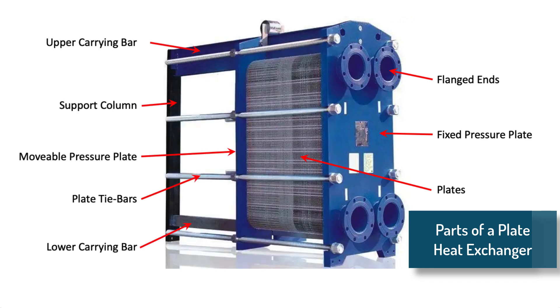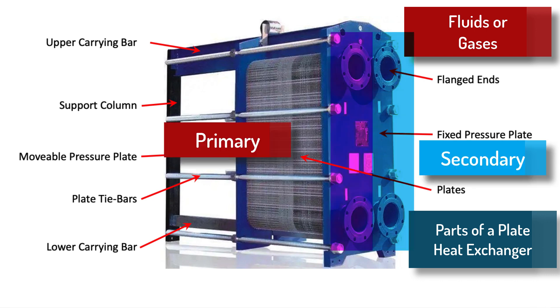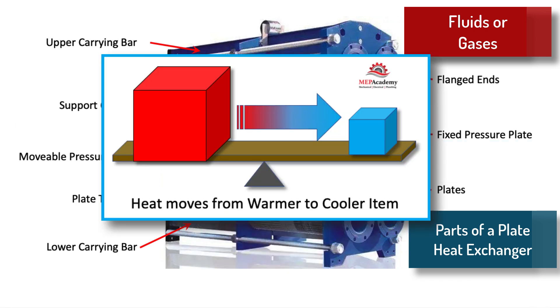There are very few parts for a plate and frame heat exchanger, which can be used with fluids or gases. They will contain threaded or flanged inlet and outlet connections for both the primary and secondary sides of the heat exchanger. One set of inlet and outlet connections will be considered the hot side and the other the cold, as heat will move from the warmer to the colder fluid or gas, hence exchanging heat.